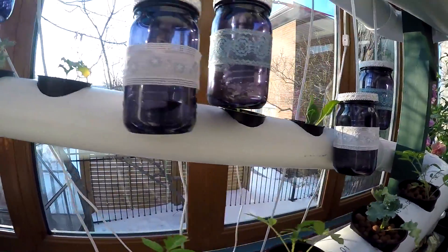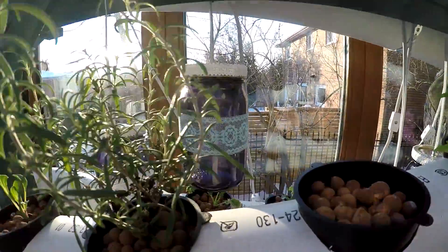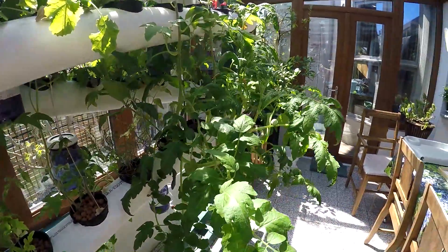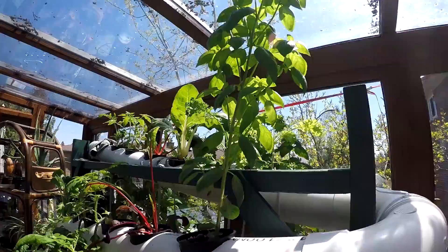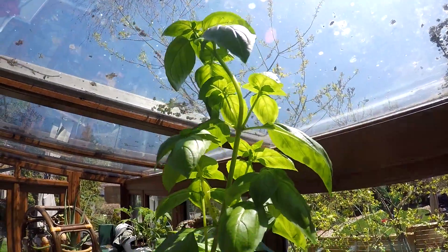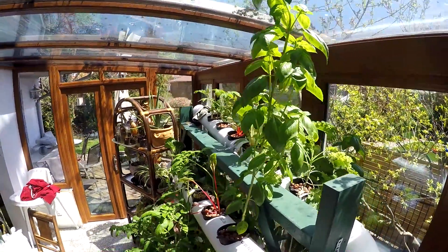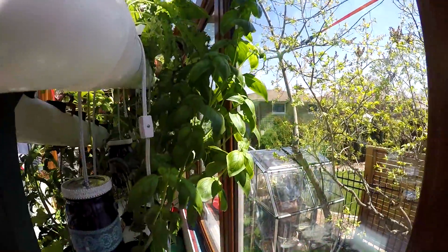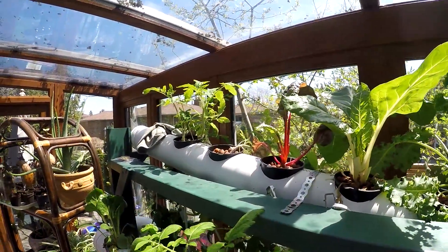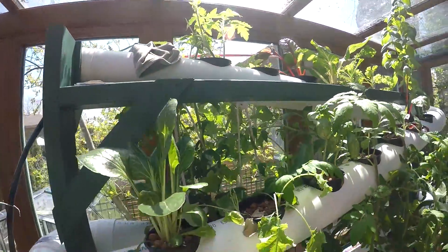I shot this footage in February — you can see there's still snow on the ground — and the plants did okay even with such low levels of sunlight. This current footage is from May, and you can see the plants have exploded. This tomato plant is huge, and this basil plant has gone all the way up to the top. I've also started harvesting, including basil, Swiss chard — both red and white — and kale. I do little clippings almost every day and add them to my smoothie. They just keep on growing, shooting up new leaves, and it's something you can grow all year round.